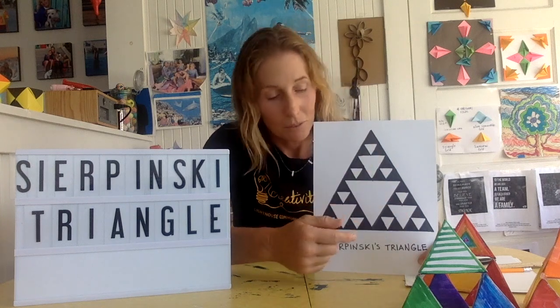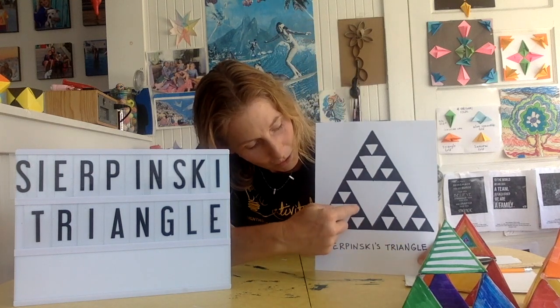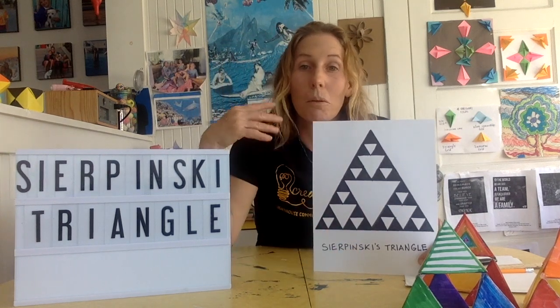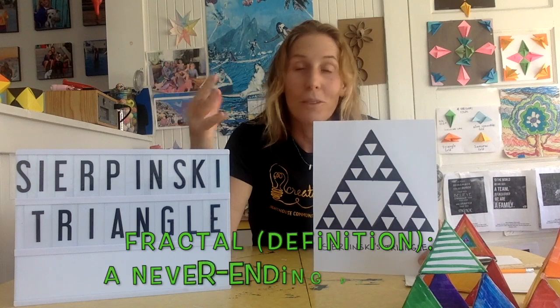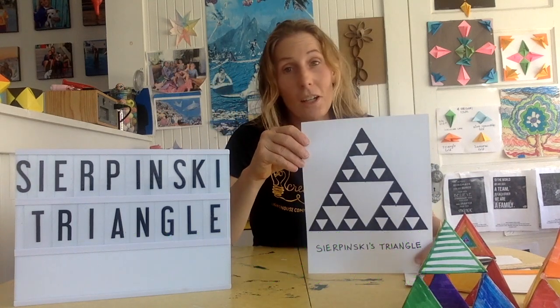These are all equilateral triangles, which means that each side of the triangle is equal. Inside the smaller ones there's another smaller one, and it just keeps getting smaller and smaller. This pattern will repeat to infinity — it's a really cool mathematical pattern. I drew this and I'm going to show you how to draw it.